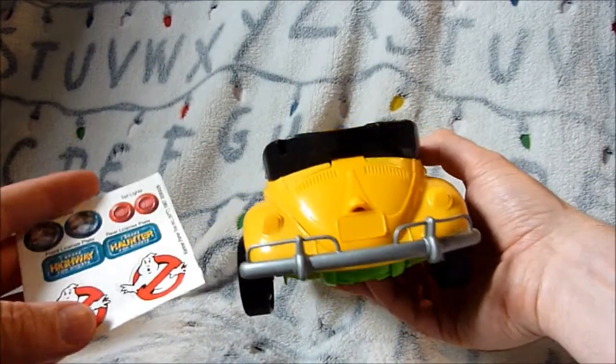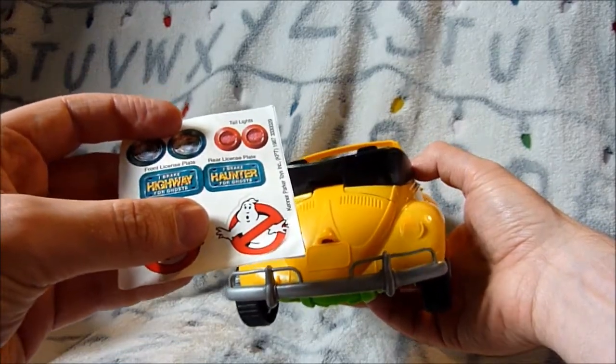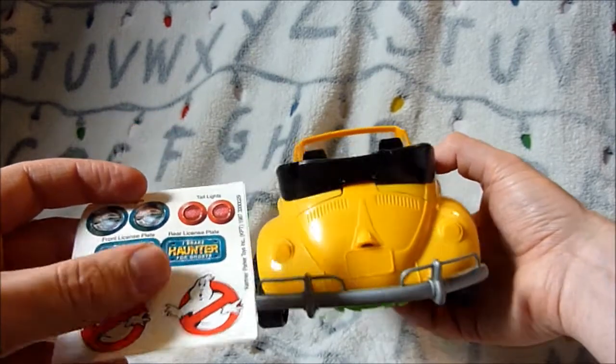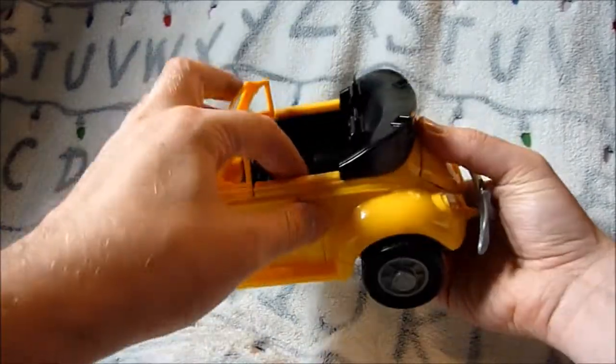Sticker-wise, it's pretty self-explanatory. You've got the number plates — it says 'I Brake for Ghosts' on the front and on the back. Then you have the lights and the Ghostbusters logos which go on either side of the door.